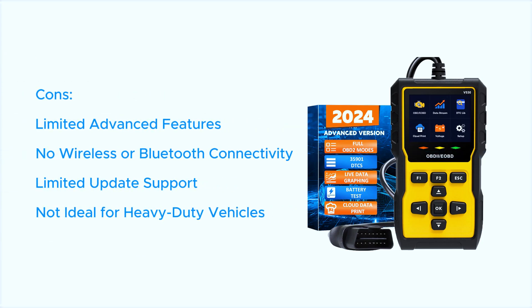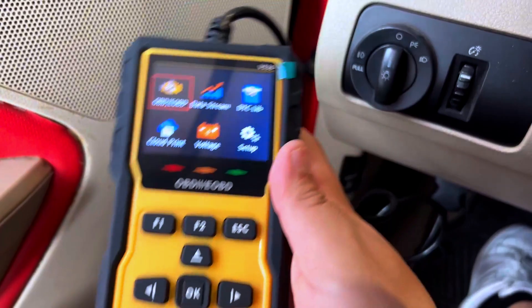Cons: limited advanced features, no wireless or Bluetooth connectivity, limited update support, and not ideal for heavy-duty vehicles.